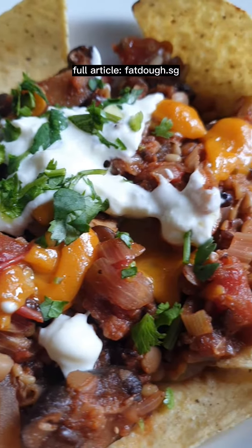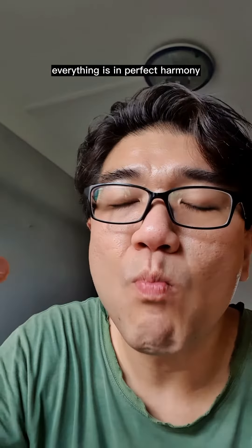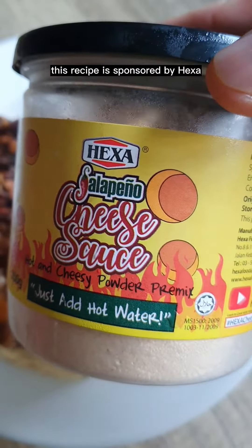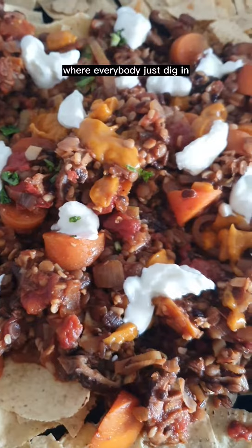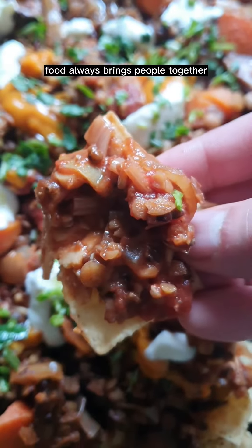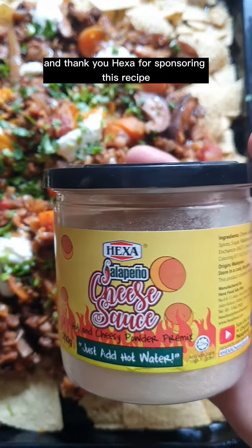Get the full article at Fatto.sg. Let's devour this — everything is in perfect harmony, you really have to give this a try. This recipe is sponsored by Hexa. Let's try a different style of presentation: this is perfect for a large crowd where everybody just digs in and enjoys the food with their hands. Food always brings people together. Thank you for watching, have fun in the kitchen, and thank you Hexa for sponsoring this recipe.